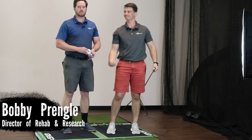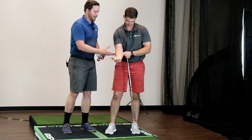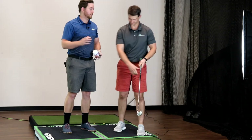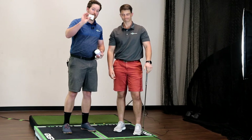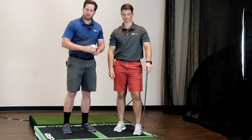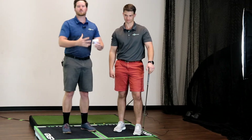Are you like a lot of the golfers we see that struggle with fat shots on the wet ground, a lot of elbow pain when you chunk it, or if you're trying to correct it, you thin it really short? Have you tried dry needling, Graston, and soft tissue massage into the elbow with no results whatsoever?